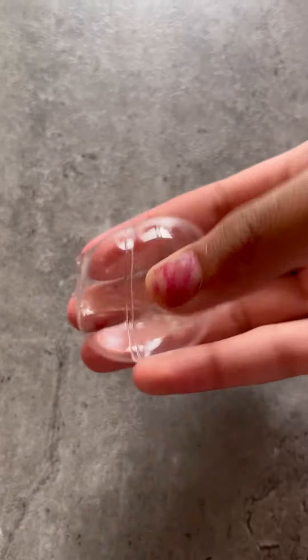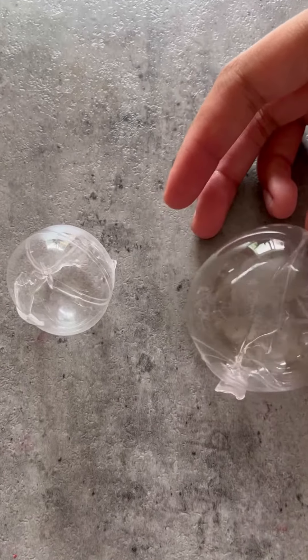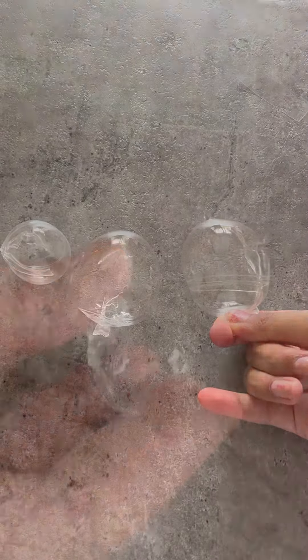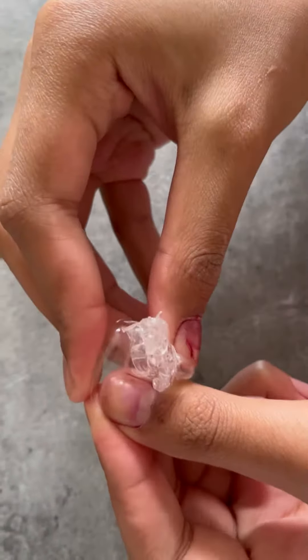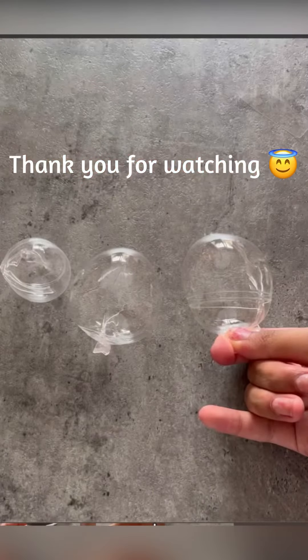They're really squishy and they're really fun to play with. I really do recommend it. I made multiple because they're so fun, and I wasted all of the nanotape that we had bought. They're really satisfying to pop — my mum loved popping them, so I made her tons just for her to pop.